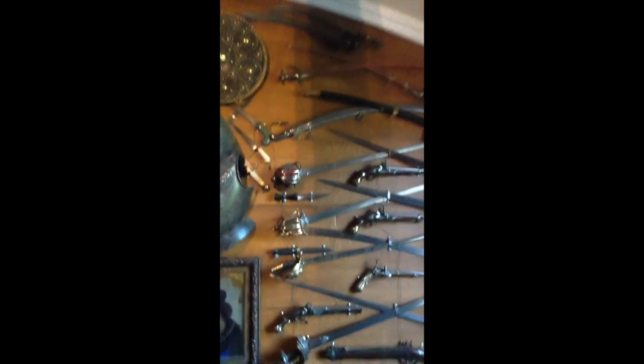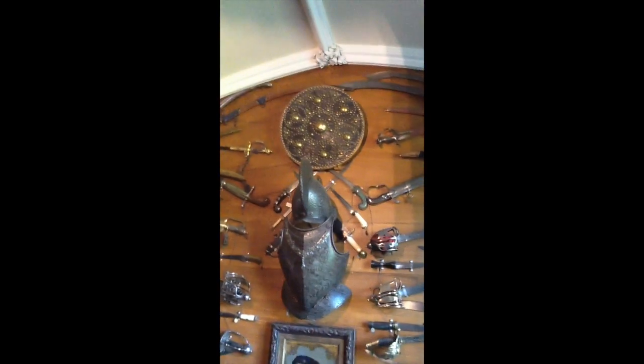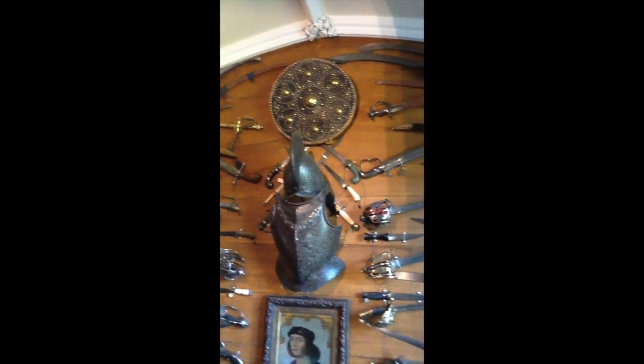Lots of these weapons, I think, are ornamental. This is like a gauntlet, which is also a sword.